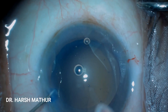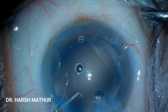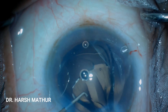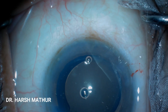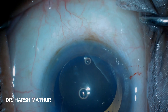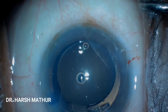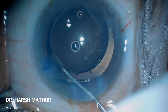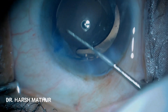Coming back to the opposite clear corneal incision — the only disadvantage is that there might be an under or over correction, because this technique depends upon the healing properties of the patient. Young patients heal differently from older patients. Generally, when we place opposite clear corneal incisions temporally they correct about 0.5 to 0.75 diopters of astigmatism, and when placed superiorly they correct approximately 0.75 to 1 diopter of astigmatism.